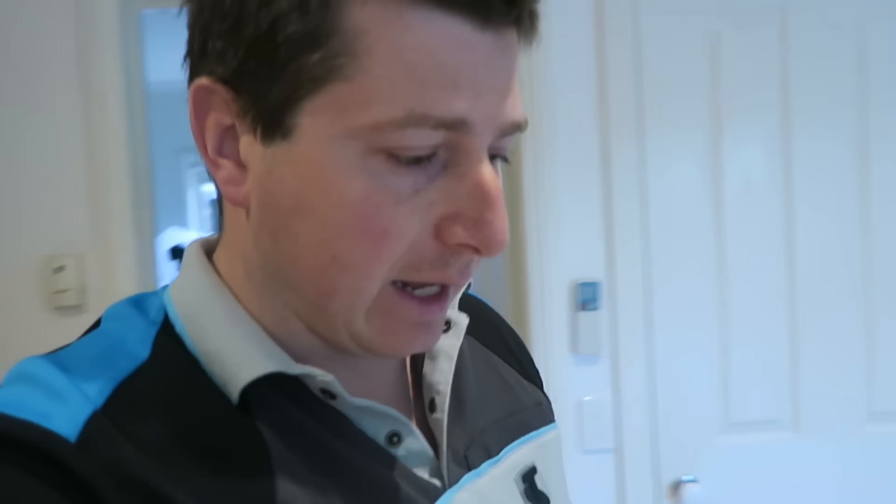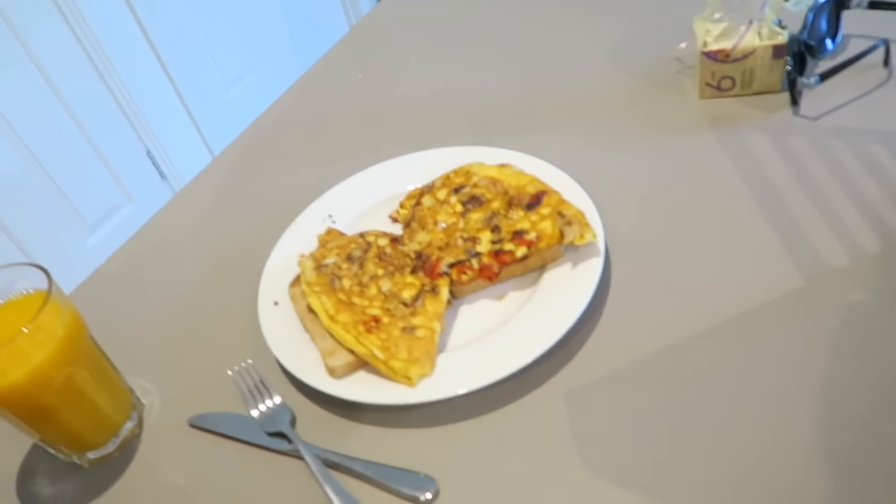Good morning, it's vlogmas day seven! I just smashed up another omelet — perfect flip again. I cut it in half because I've got two pieces of toast under there, you can see that. Morning guys, welcome to vlogmas day seven. I've just gotten ready for work and I need to make some breakfast really quick.